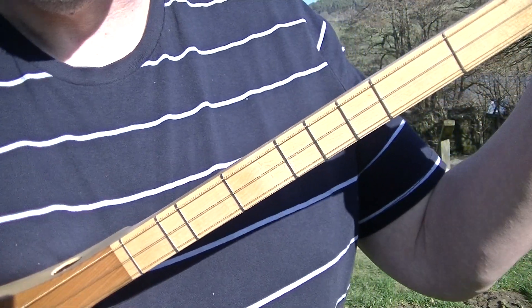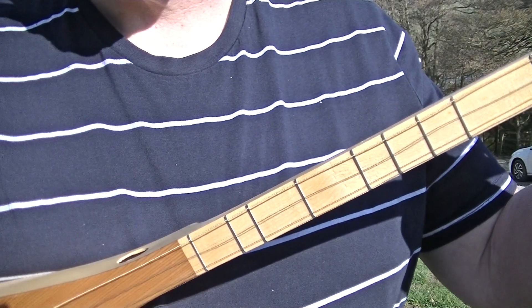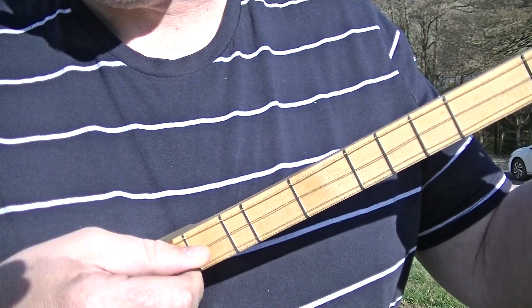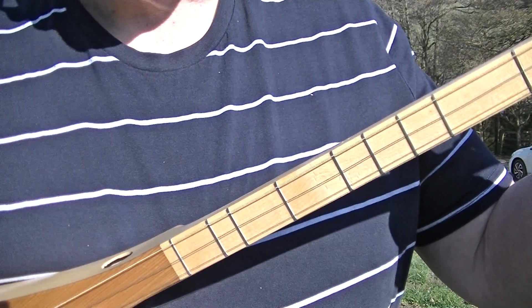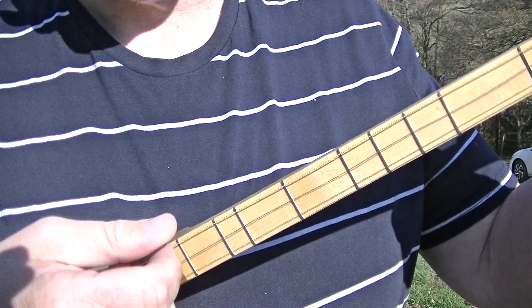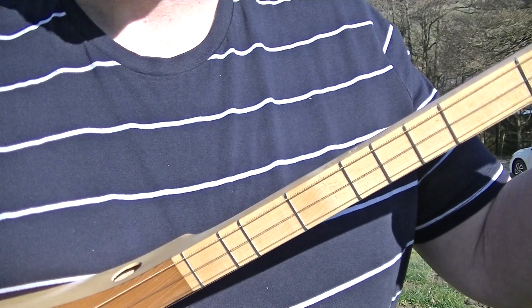Now, to do the Calypso strum, it's very easy indeed. If you think of your common time strum: one and, two and, three and, four and. That is down on the one, down on the two, down on the three, down on the four. We strum up in between. So it's down on the numbers, up on the and.